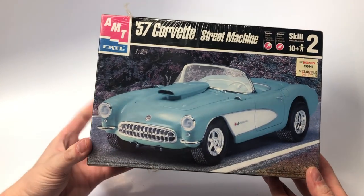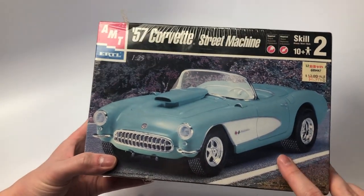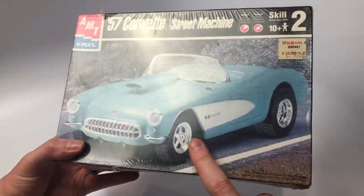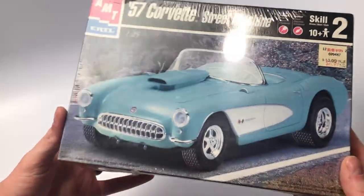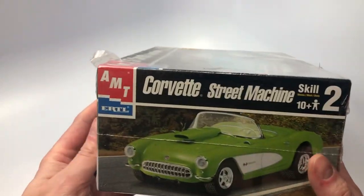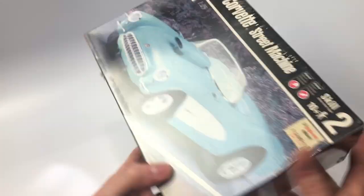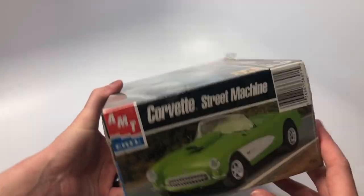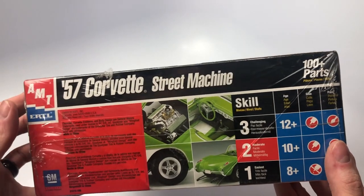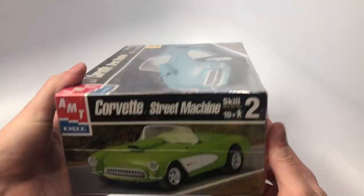Next we have the AMT 57 Corvette Street Machine. This kit I got from the stash in California that my grandparents were able to find, and we'll see a few other kits from that stash as well. The box is fairly faded on the front, however on the sides and back you can see the kit is still well maintained and factory sealed. I enjoy getting this kit because you can get the snorkel, the wheels and tires, the chassis, and other parts that can be used for kit bashing. It also makes a great box stock build.